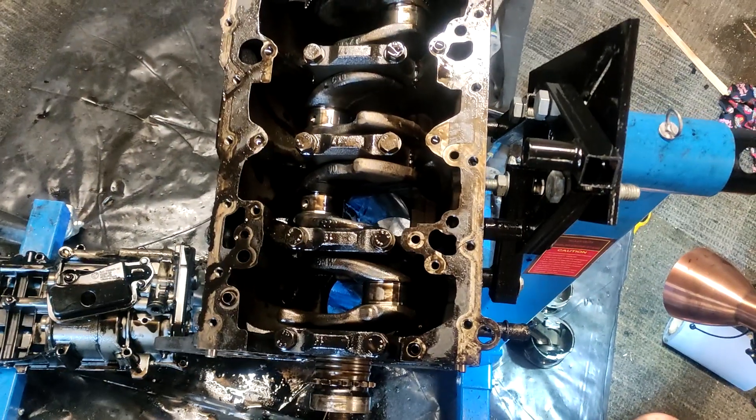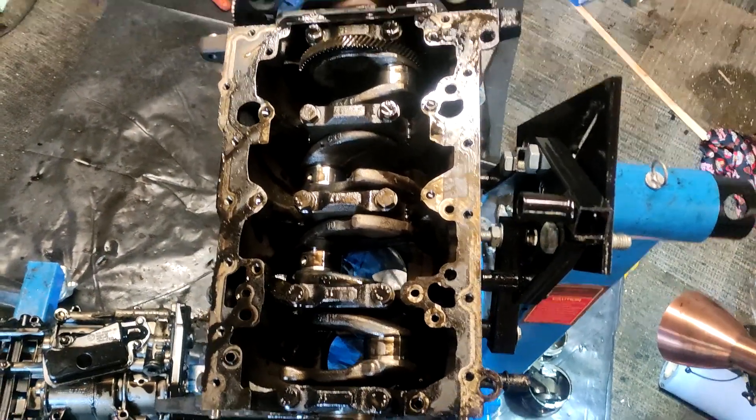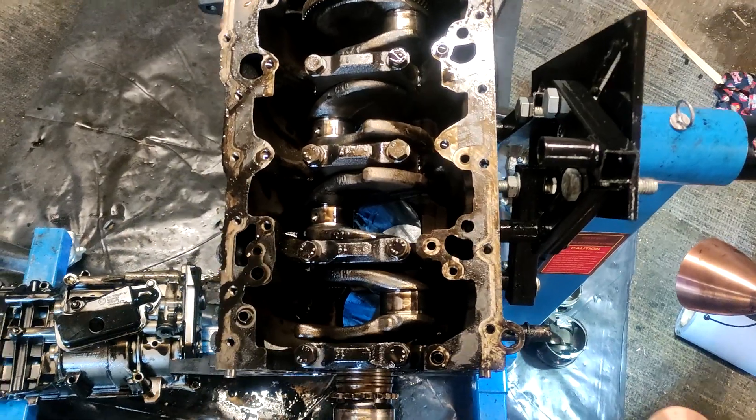Took the end caps off the pistons, knocked the pistons out with a bit of wood, so they're out.